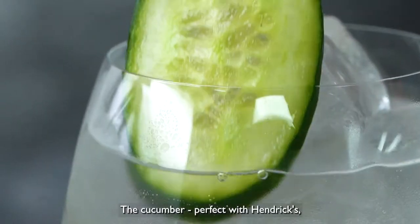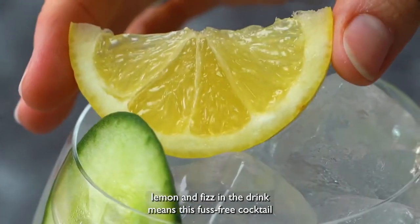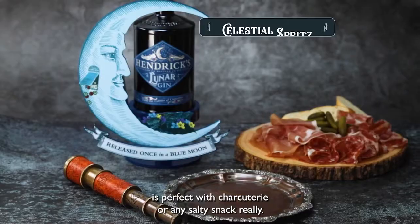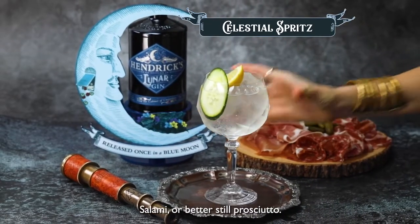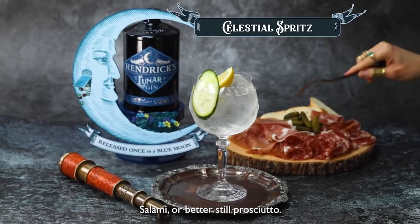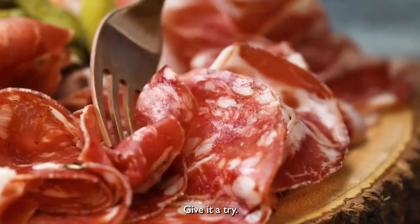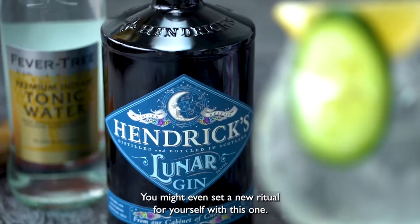The cucumber, perfect with Hendrix, lemon and fizz in the drink means this fuss-free cocktail is perfect with charcuterie, or any salty snack really — salami, or better still, prosciutto. It's truly a match made in heaven. Give it a try. You might even set a new ritual for yourself with this one.